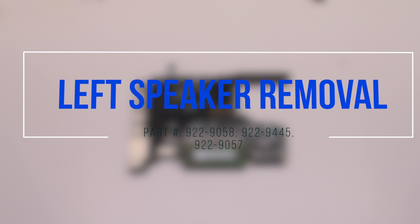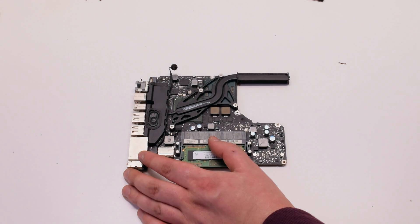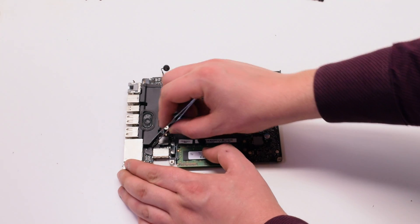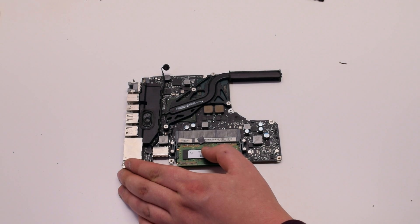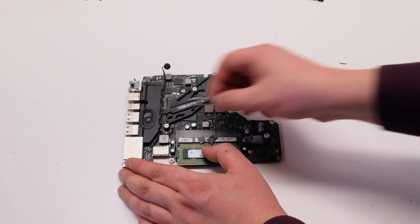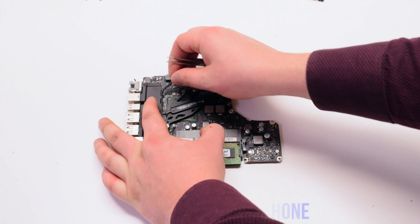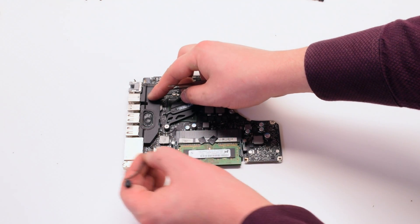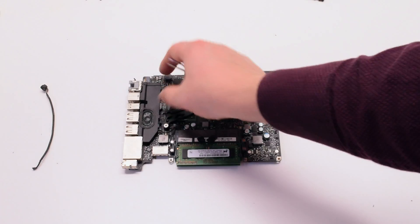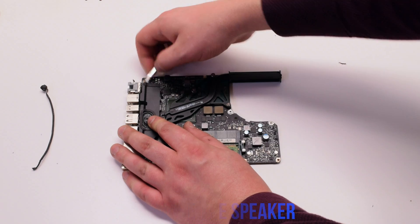Left speaker removal. Begin by peeling back the connection tape on the speaker and on the microphone. Go ahead and unplug the speaker. Pry down and remove the microphone. The speaker is glued onto the logic board — go ahead and pry it out with tweezers. It is okay to tear the glue.